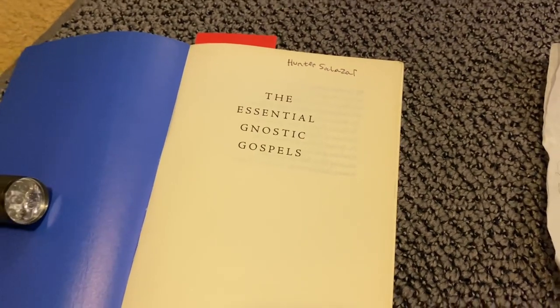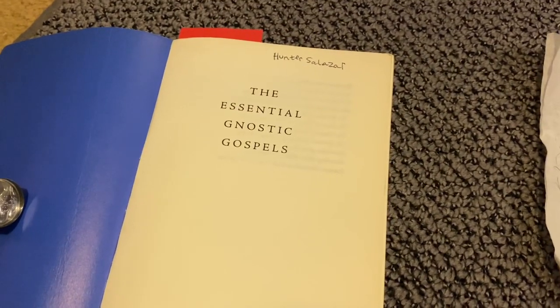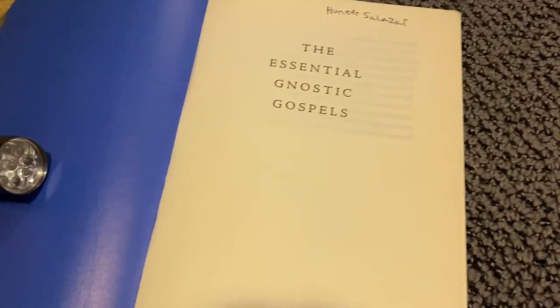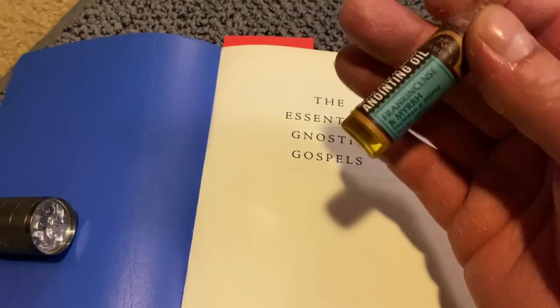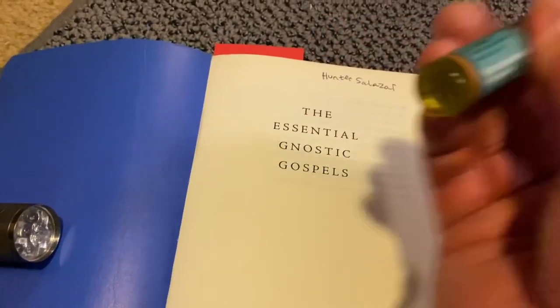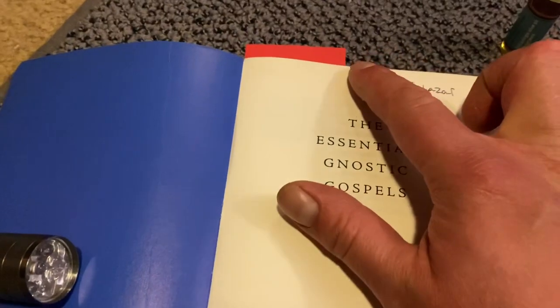I usually get questions: do I have to use my own blood? So for this, I'm not going to use my own blood. What I am going to do is two things. One, I'm going to grab this frankincense and myrrh anointing oil, put some on my finger, and then trace right over it.